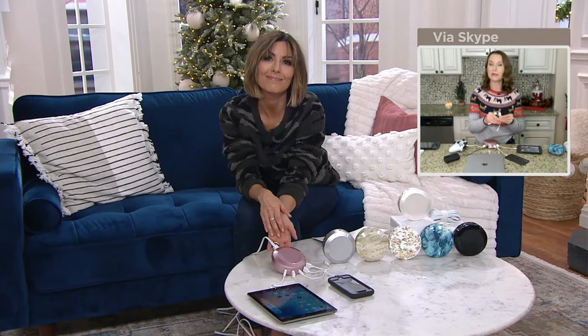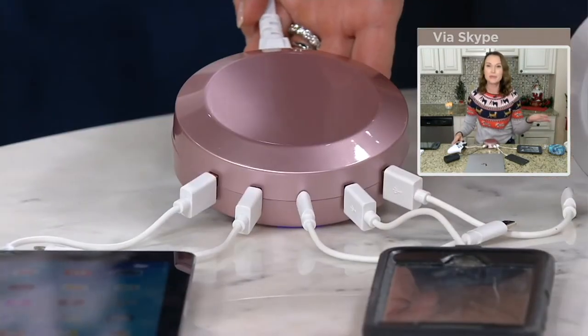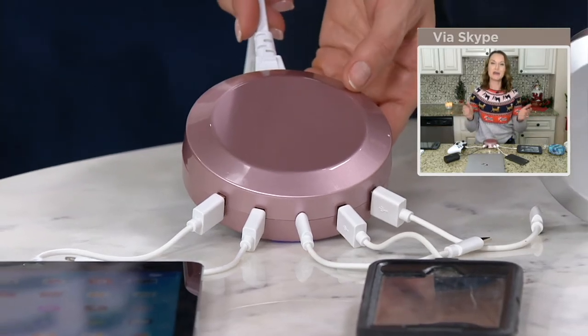You get those three great cables. You're going to get a lightning tip, a micro USB, and a Type-C to Type-C, which means your tablets, your phones, your laptops, your portable speakers, gaming controls, even beauty devices can all charge up at one time.